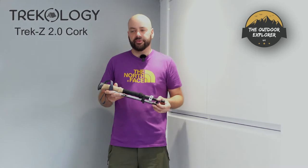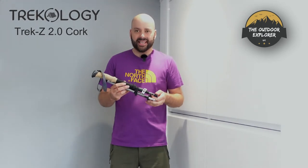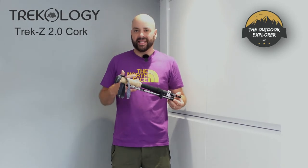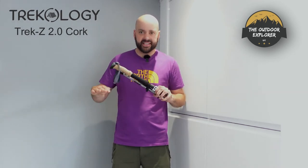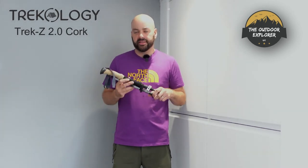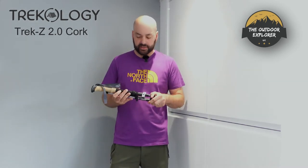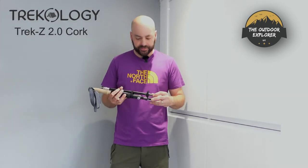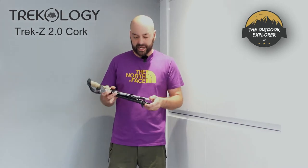Trail running poles run around £100 plus and tend to be much lighter. These weigh 295 grams each, whereas trail running poles you'd be looking at 295 grams easily for a pair. With running poles they're set to a standard height — I take 150 centimetre poles, which is great for running, but if you're camping and want to set your bivvy at 120 centimetres you can't do that, as running poles lock straight into place. They're also lighter alloy or even carbon fibre, but for £27 you won't get that.